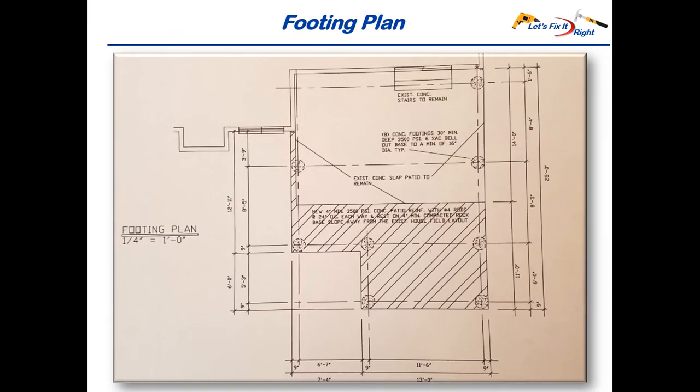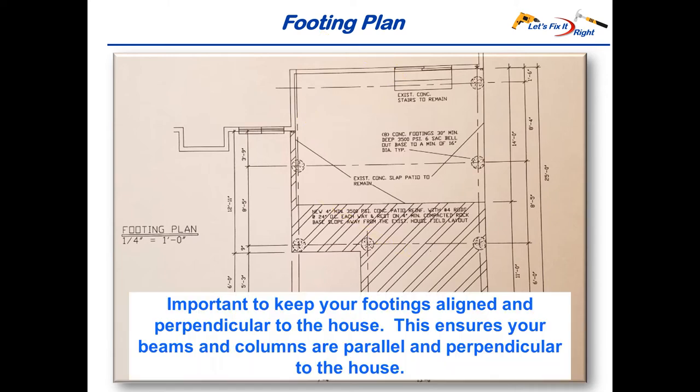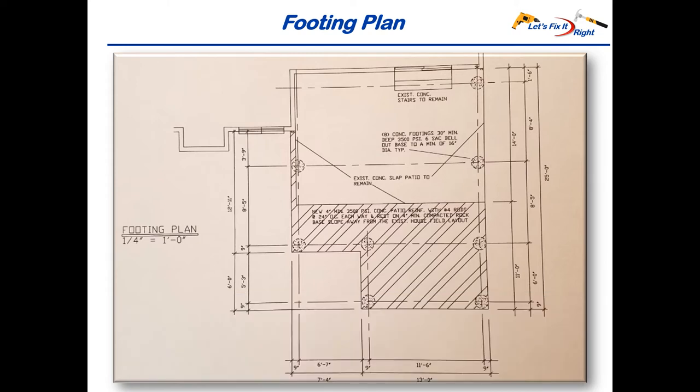This is my footing plan. It shows my eight pier footings, their locations and measurements from the house, and their distances from each other. Part three shows how I dug the holes for these footings, poured the piers, and installed the columns above the piers. This shows the existing concrete, my existing stairs, and the new concrete that I added under the enlarged patio roof. It is very important that you keep these footings aligned and perpendicular to the house to ensure your beams and columns are perfectly parallel and perpendicular to the house. This in turn ensures that your trusses fit perfectly over the beams.